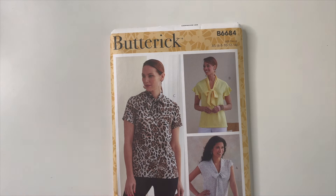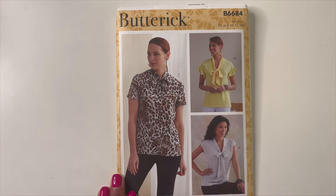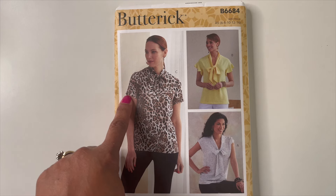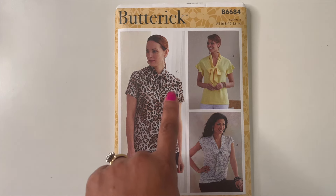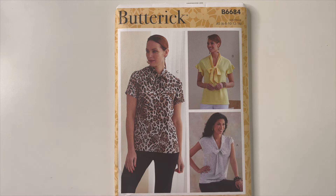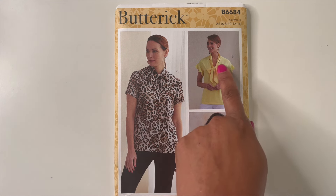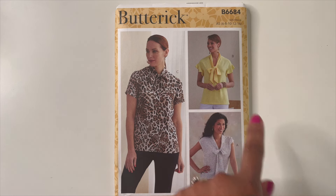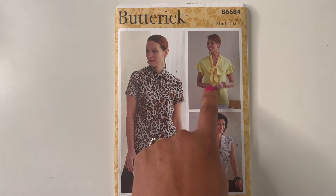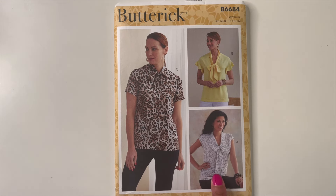The first one I picked up is Butterick 6684 — a really cute top. I like all of the versions: the straight sleeve, the pussycat bow (really cute), and the little ruffle sleeves. Now, I don't care for the way the bow just looks like she wrapped something around her neck and isn't attached. So if I make that view I'd probably omit it. View A I do like — it looks really cute and would pair well with jeans, leggings, or slacks.